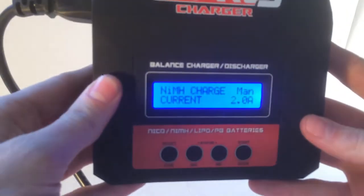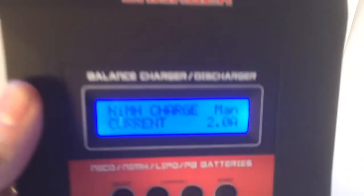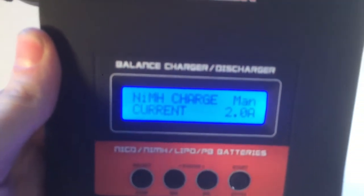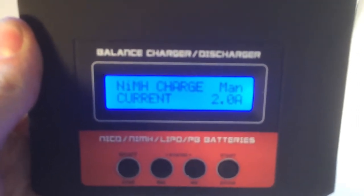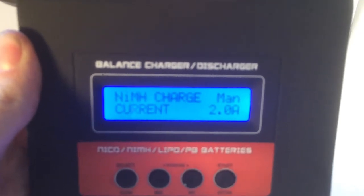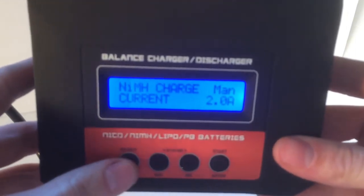So right now I have it set to charge my 2000 milliamp nickel metal hydrate battery. As you can see, if it's a 2000 milliamp battery you set it at 2 amps; if it's a 3600 milliamp battery you set it at 3.6 amps. It will recognize the battery, and if you don't have the battery at the right amperage it will alarm.